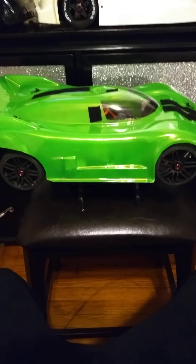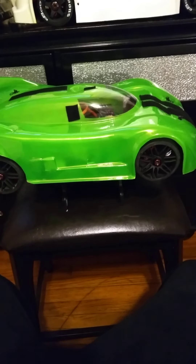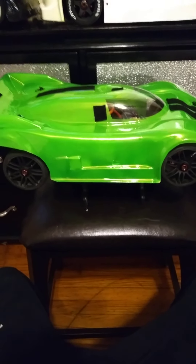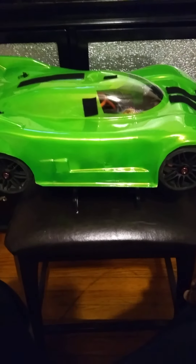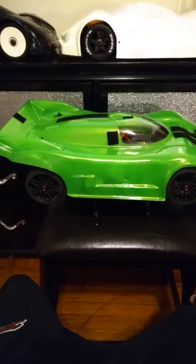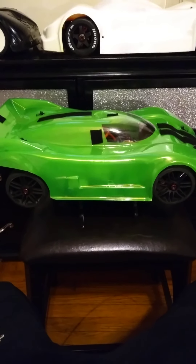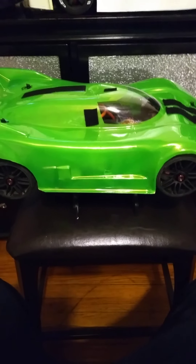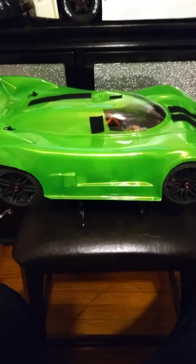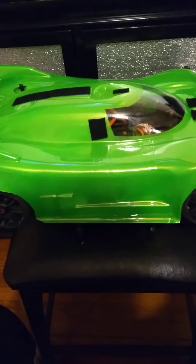I'm doing a GT build YouTube — 8s car. We're using the Jaguar 360 millimeter body, it's the short wheelbase. I know a lot of people have been having problems — I was one of them — but I finally got it to work. This is the build; let me show you what we got going on. Let's get to it.